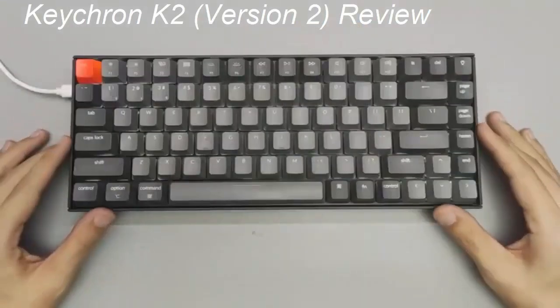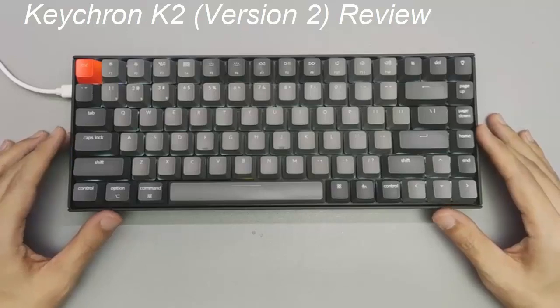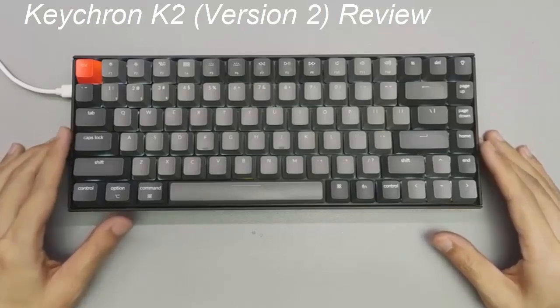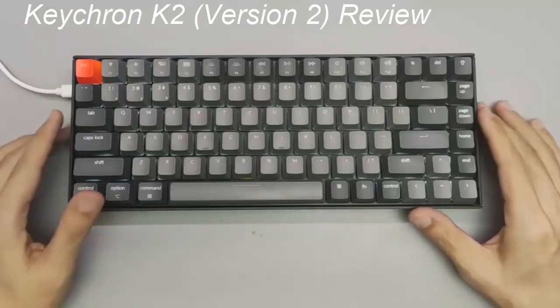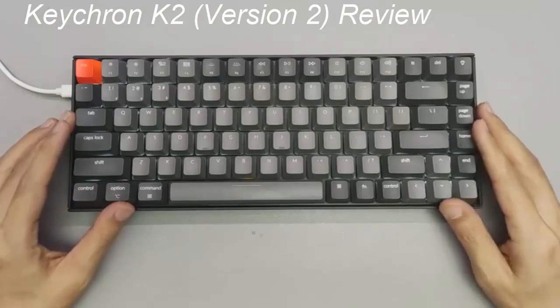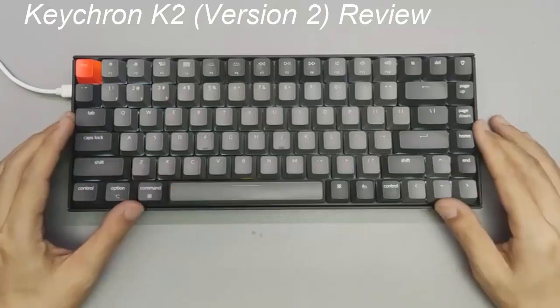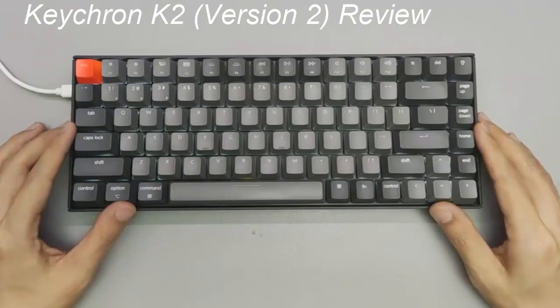Keychron K2, version 2. The best budget wireless gaming keyboard comes from a brand you might not be overly familiar with. The Keychron K2 has all the makings of a decent little wireless mechanical keyboard, and it's wonderfully affordable. The Keychron K2 has marked itself out as a marvelous entry-level keyboard that can act as a gateway into the wider world of mechanicals.